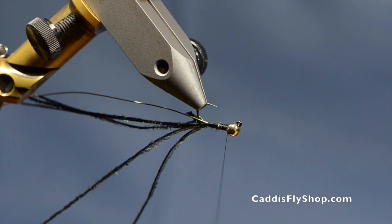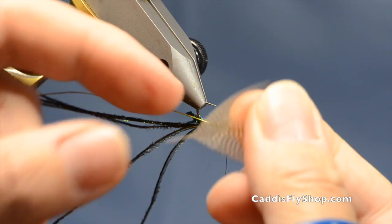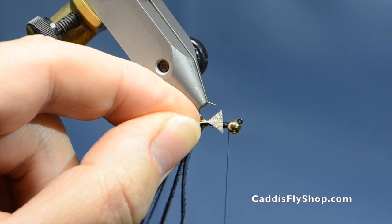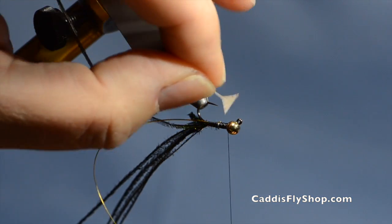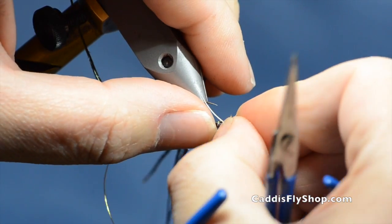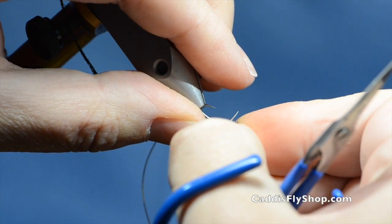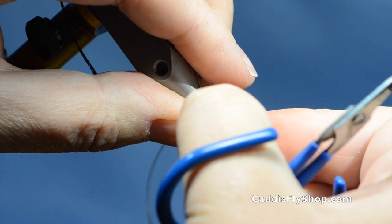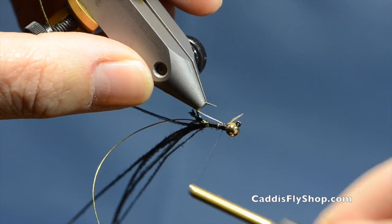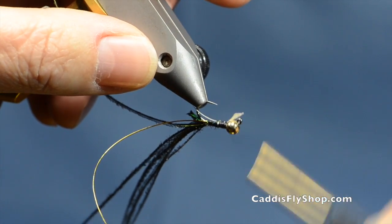And then I am going to move up to the front of the hook. I have a wood duck feather here and I am just going to take this and cut it for the wing case. I'll tie this in right up behind the bead, and I do this now for two reasons — I can get a lot of stem underneath the fly to make sure this little bugger doesn't pull out, and also I will use less thread around the head of the hook.